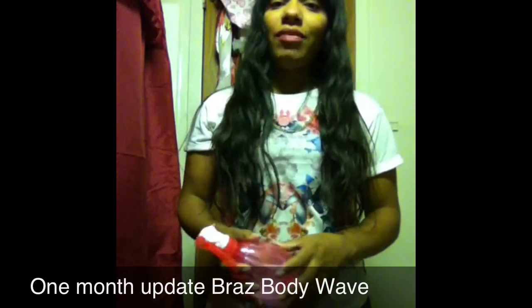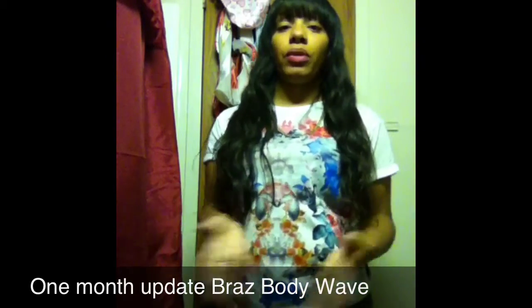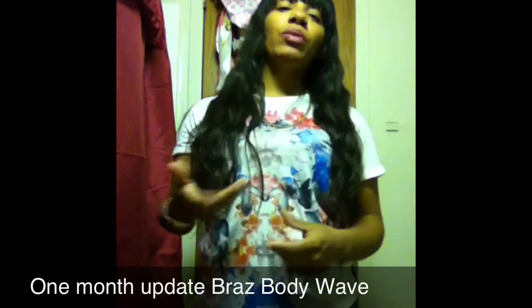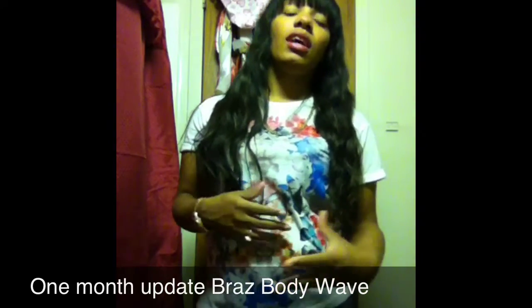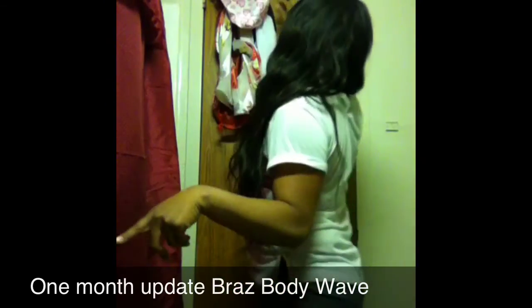As far as maintenance, the hair is kind of high maintenance — a lot higher than the deep wave I had before, which was basically no maintenance. With this one I have to be more conscientious and really take care of it.